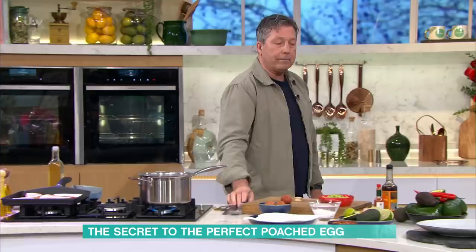It's actually a very good trick. And look at those yolks — lovely colours, aren't they? Aren't they brilliant?